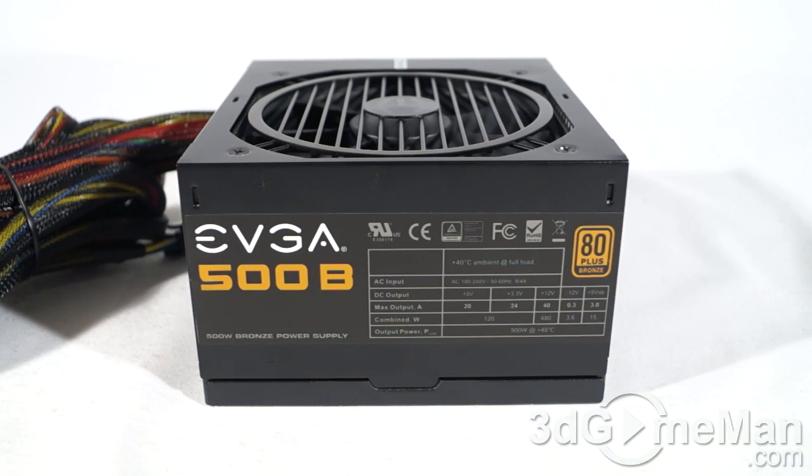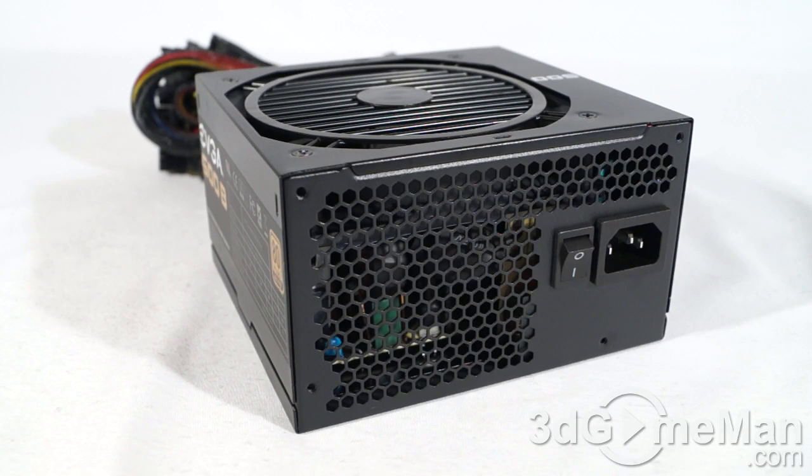Fourth, I'd recommend choosing a power supply that has APFC. Active Power Factor Correction assists the power supply in being more efficient and therefore stable under load. APFC basically reduces total harmonics, corrects input voltage, and allows for a full input voltage range. Thankfully, this power supply has APFC. Fifth, there are three main certifications: 80 Plus, NVIDIA SLI, and AMD CrossFire. This power supply meets the 80 Plus Bronze certification.